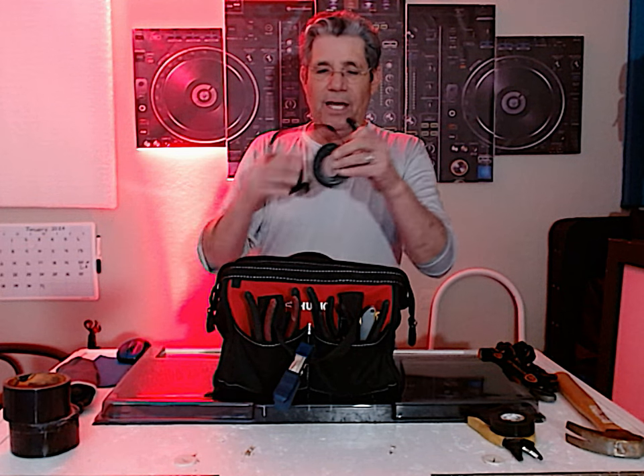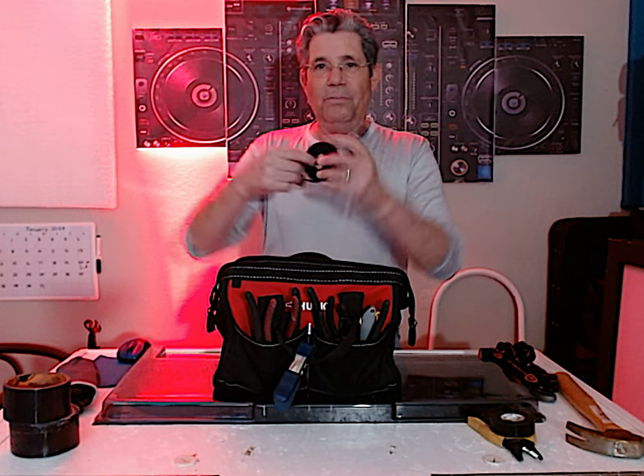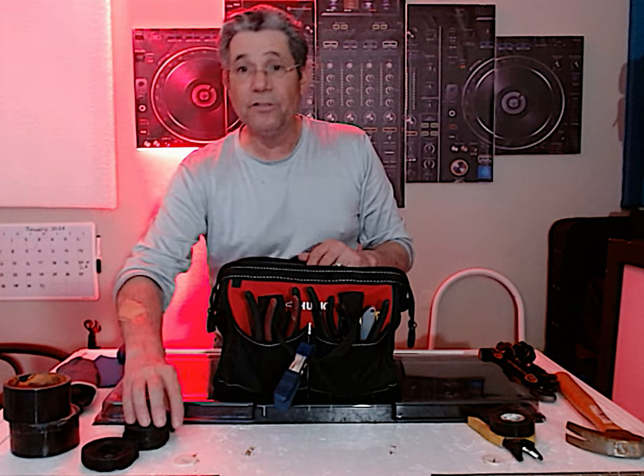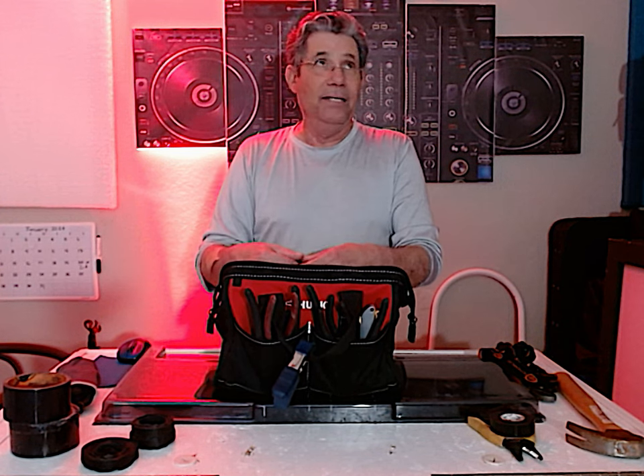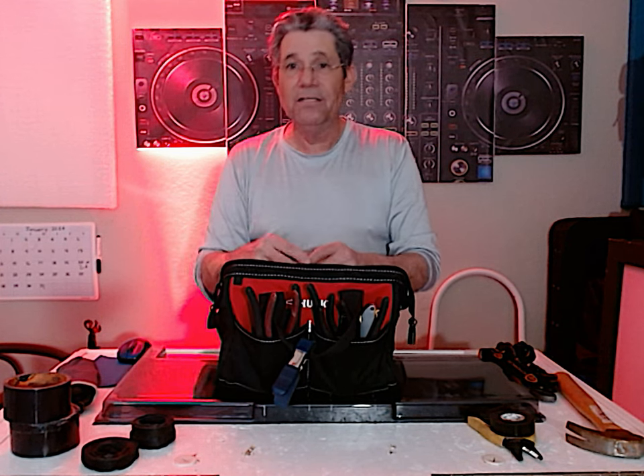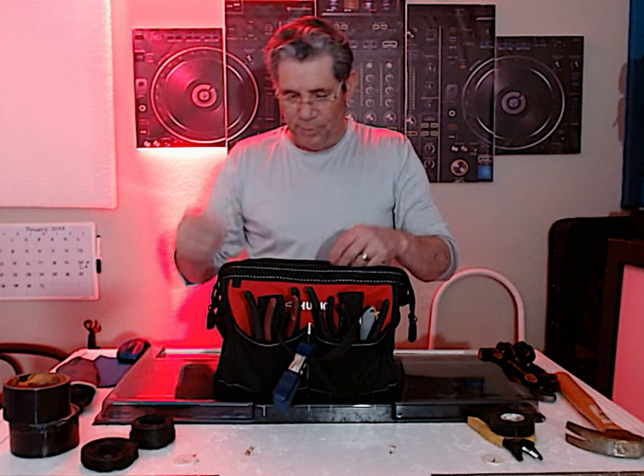We all carry Velcro — I carry Velcro like it's bubblegum. I carry rolls of it. Every one of my speakers, every one of my XLR cables, every one of my DMX cables has a Velcro strap on it.